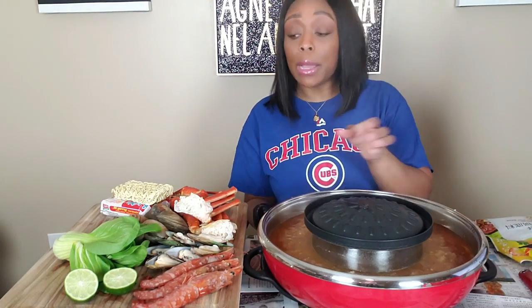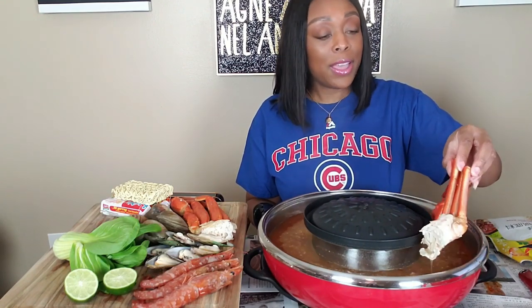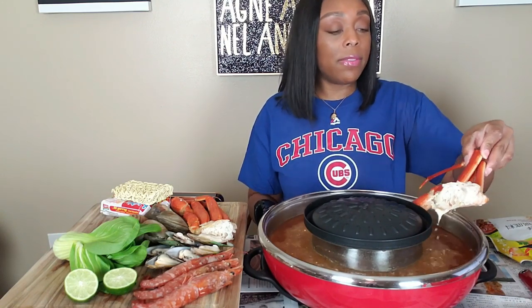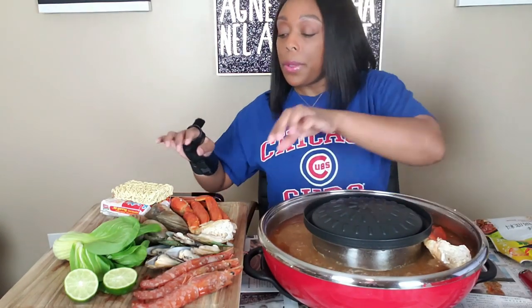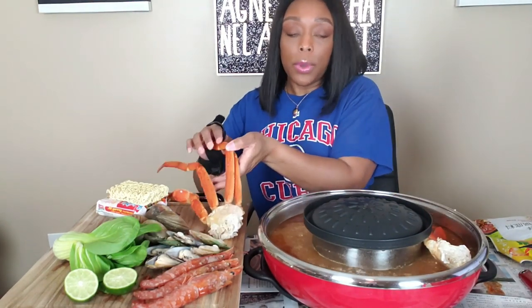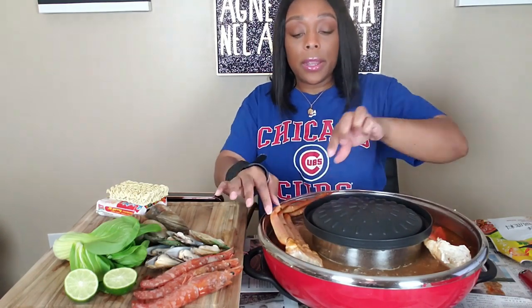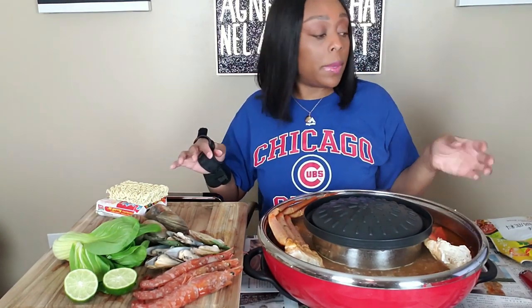We're just gonna dump everything in here and start eating as fast as we can. Oh, she's big — these legs are too big to even fit in. Let's do it like this. There we go, because y'all know they don't need to boil, they just need to steam. Let's put that one in there. These snow crabs are getting too expensive.